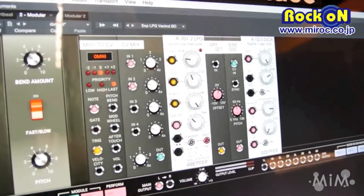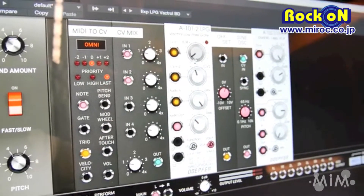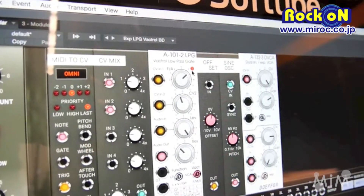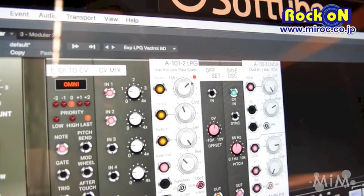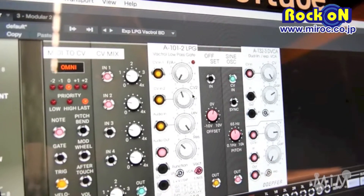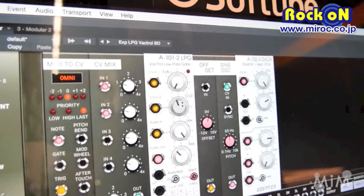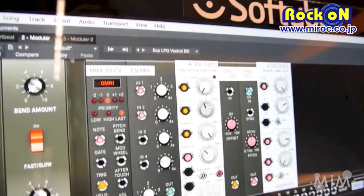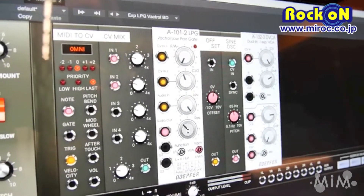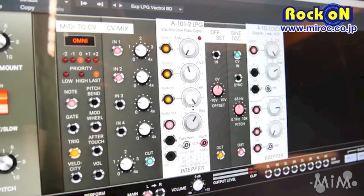In filter mode — the low-pass filter mode — we have the frequency knob over here, and you can see how bright the little light source inside is. This is the second CV input for controlling it with any CV from an ADSR or whatever you want. This is the input level, and this is the resonance of this 12 dB low-pass filter.